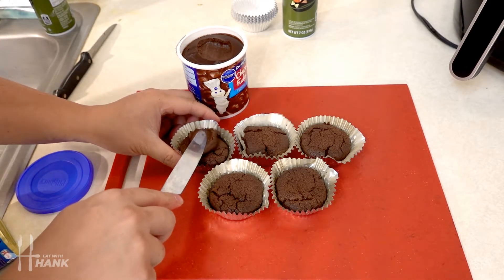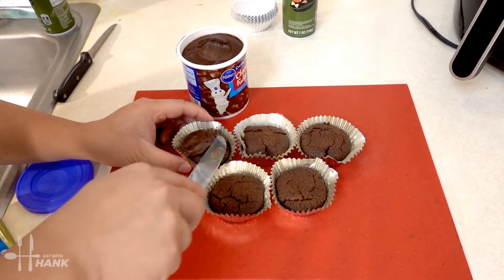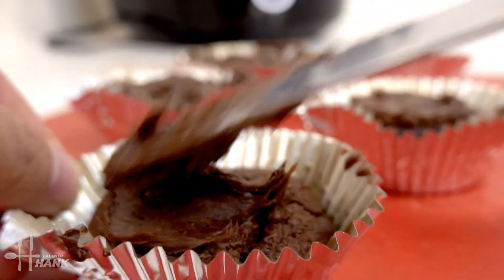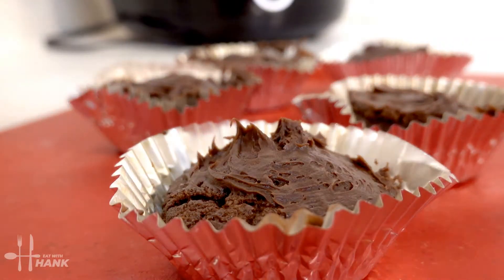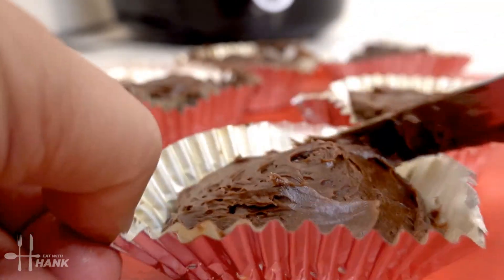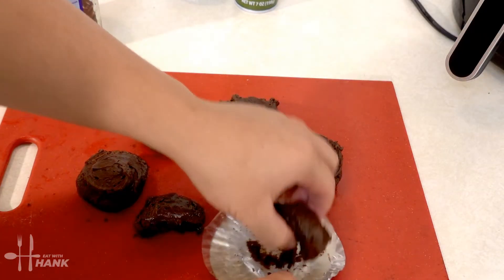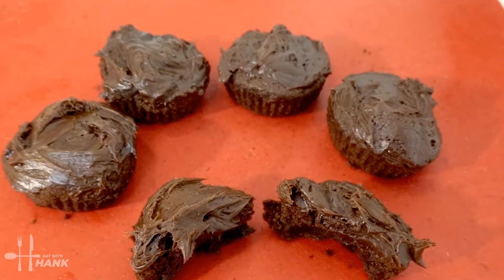And we're just gonna apply it on top of the brownies. That's one. Okay last one. Okay this is what we have today — Pillsbury chocolate brownies made in the air fryer.